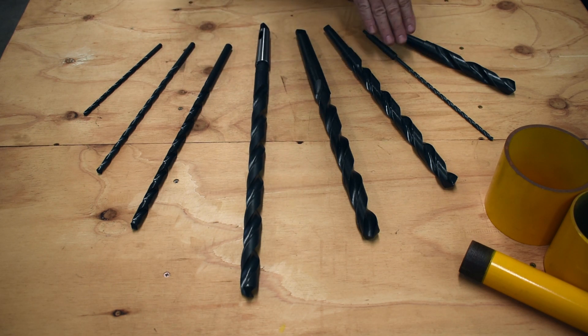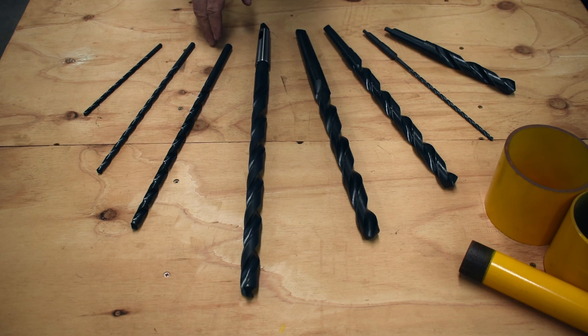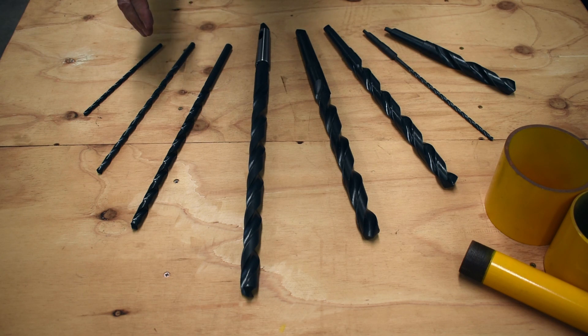In the Morse taper we go from these smaller ones here right up to a 50mm in diameter with a 375mm flute. In the straight shank we keep up to 13mm with a 300mm flute and up to 16mm with a 227mm flute. We should have a drill in stock at any time that would suit your application.